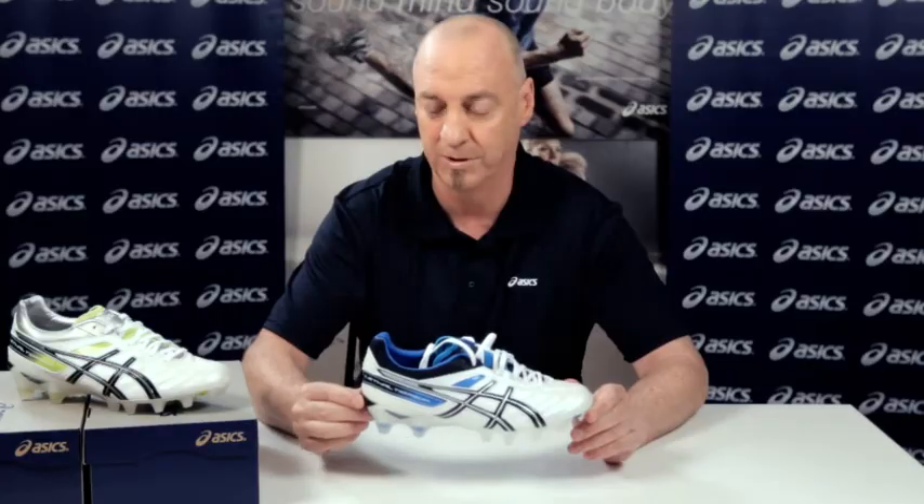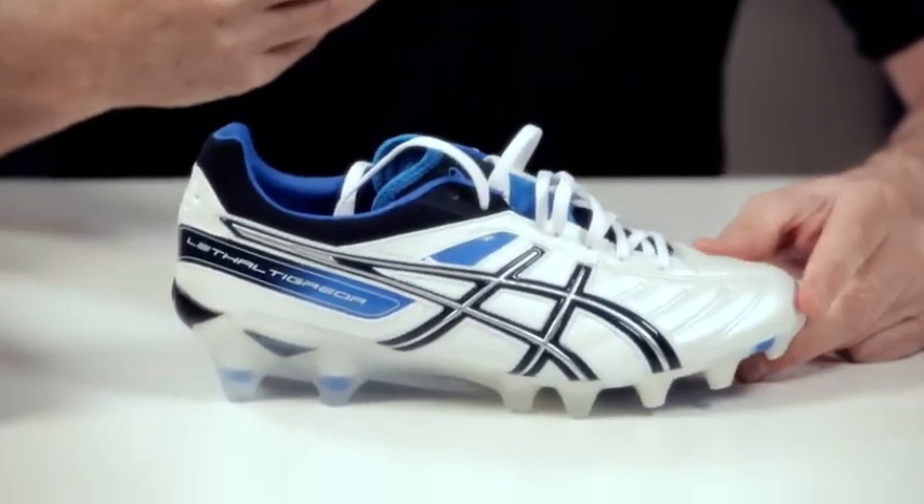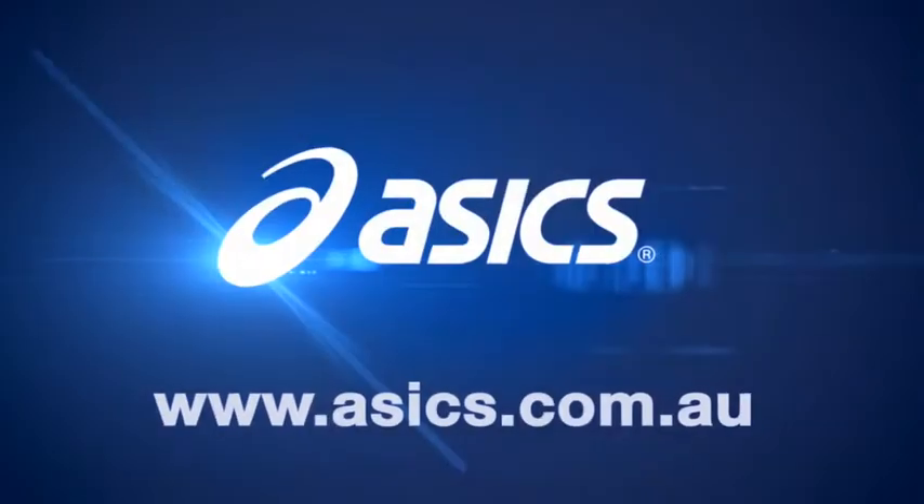So this is the ultimate football boot, and the HD 10mm is very important. If you ever suffer from Achilles tendonitis or any sort of calf strains, this is the boot to look at for you.